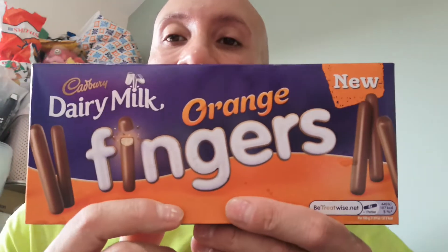Bonus footage — just because it's a pack that's not been opened, it's a pack that's not been opened.